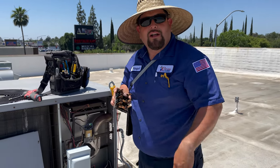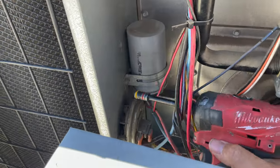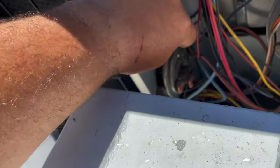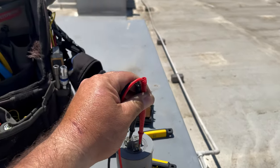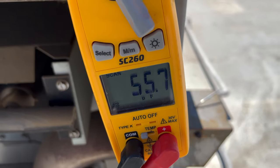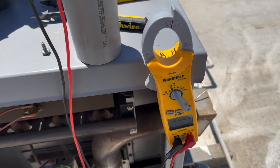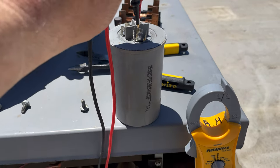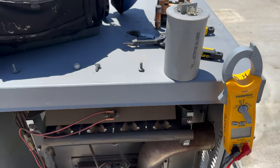We're going to send Chris behind the camera all the way down across the parking lot to go get our fuse box. Meanwhile, we're going to check out the capacitor. So we're checking this capacitor — it's going to be a 60 plus 5. Getting a rating of 55.7. So I'm going to go ahead and replace this. I'm getting it from common to Herm. Now we're going to check from common to fan, and that side's okay. So I'm going to replace that.